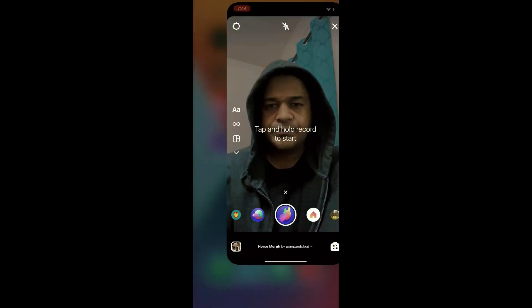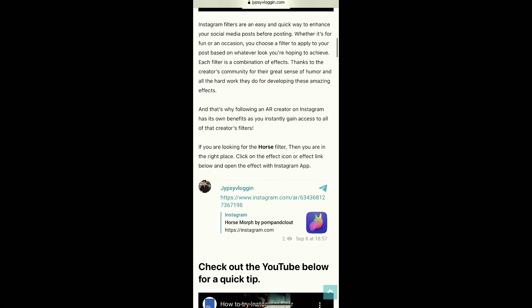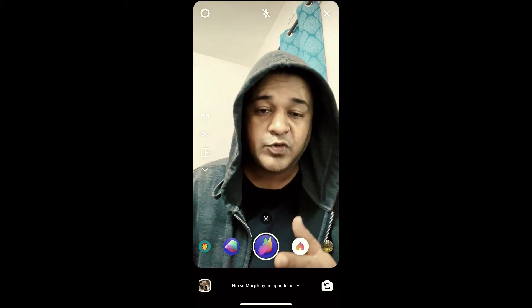I will give you the link to this website in the description box below. Here on this website you will see a link to the filter — just tap on the link and open it with Instagram. Likewise, you can also get this effect on Instagram.